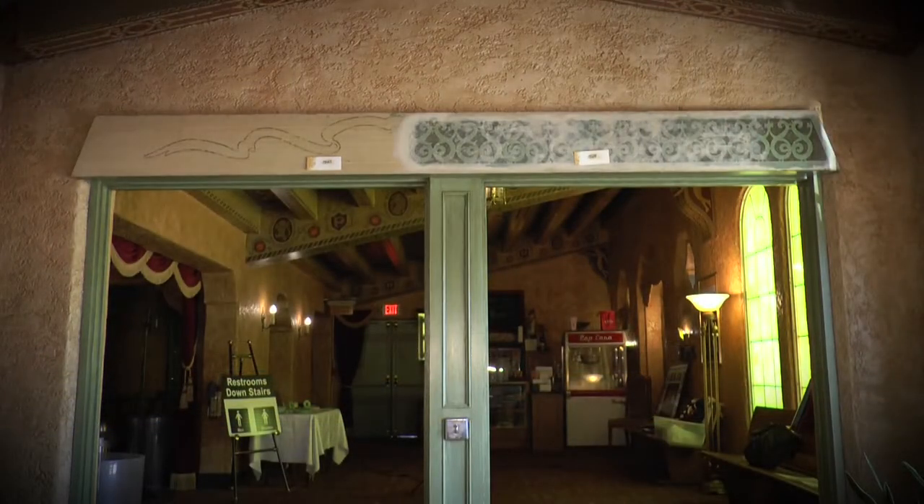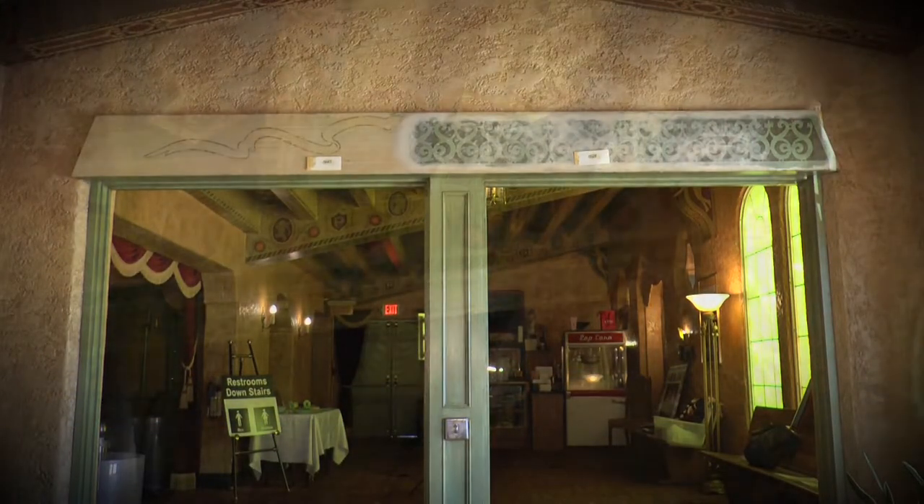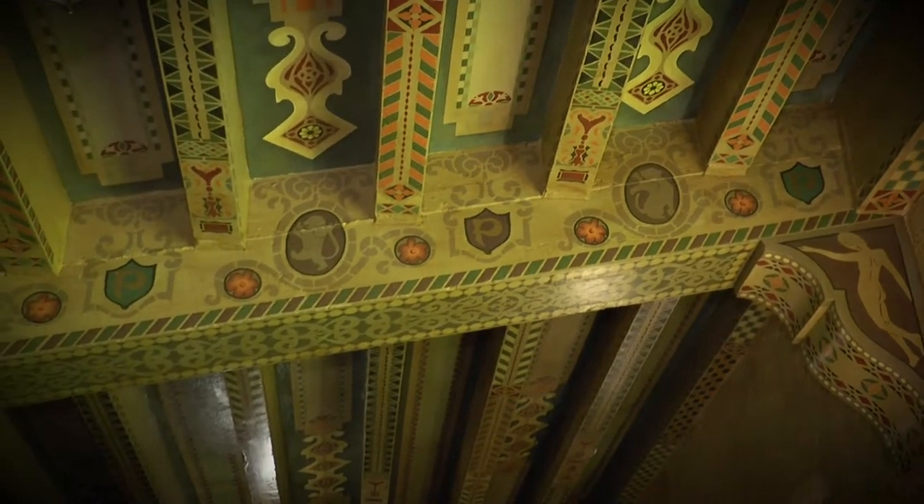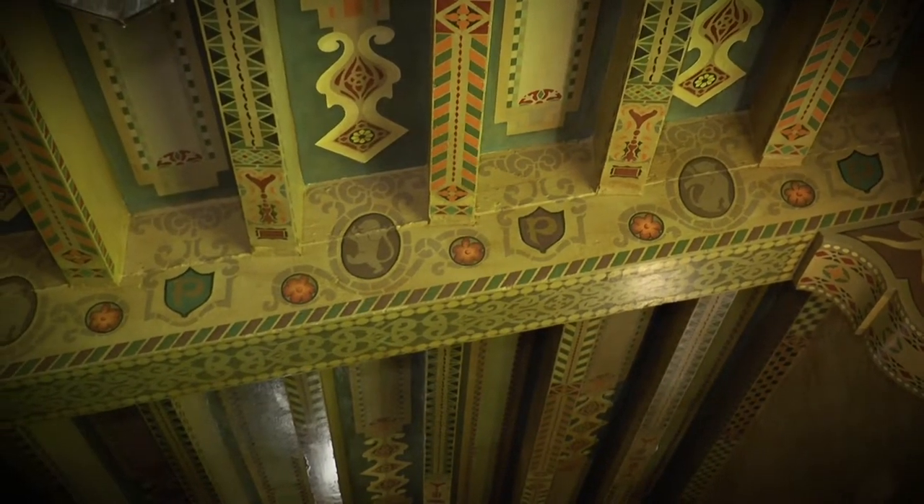We left a beam in the entrance lobby unfinished to show the process. The colorful designs you see are an authentic reproduction of the beautiful original artwork throughout the building.